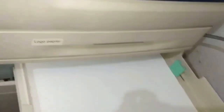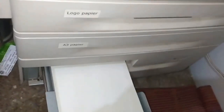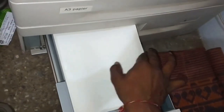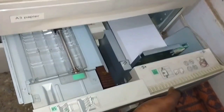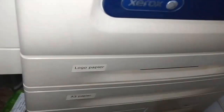In the first tray we keep A4 size paper, and in the second tray we can keep A3 sizes. At the bottom we can keep large quantities of A4 size paper — the first tray holds 500 papers, the bottom tray holds 1500 A4 size papers, and the fourth tray can keep 1500 A3 size papers.